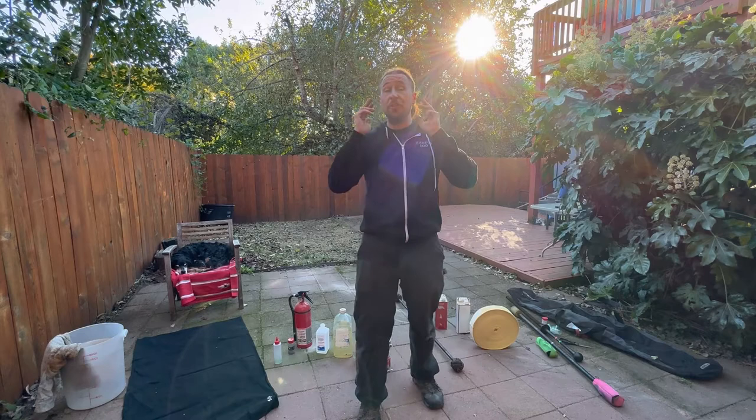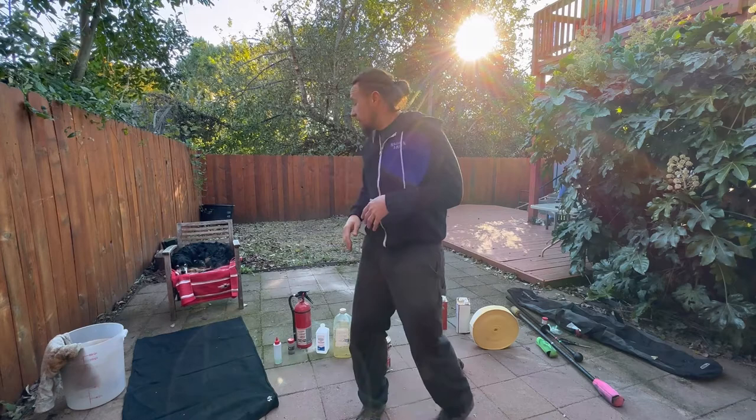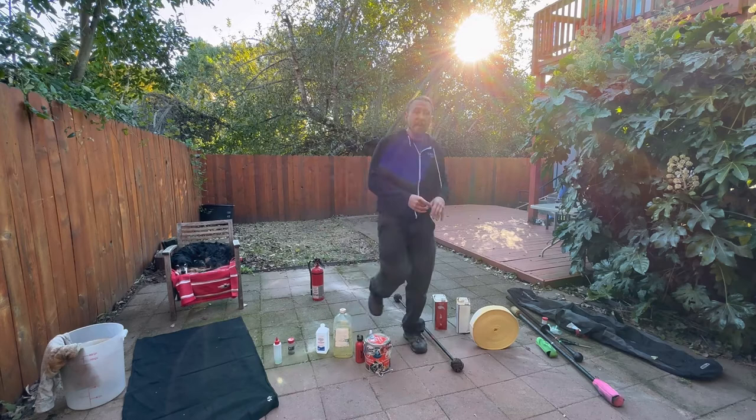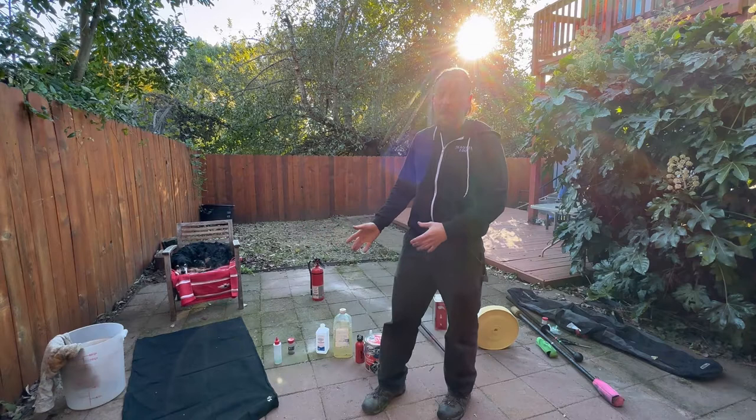Make sure your fire extinguisher is off to the side, and your dip station is far away from your safety area — you don't want fuel anywhere near open flames. Always bring a lighter. This is the most common forgotten tool of fire dancers; there's an ongoing joke that fire dancers never have lighters, and it's pretty true.